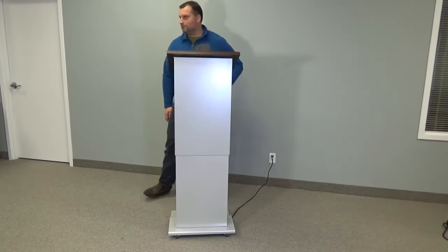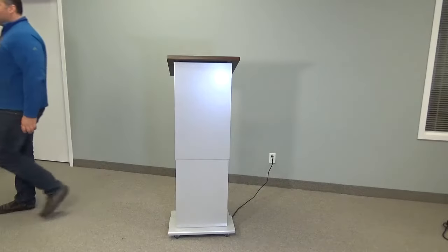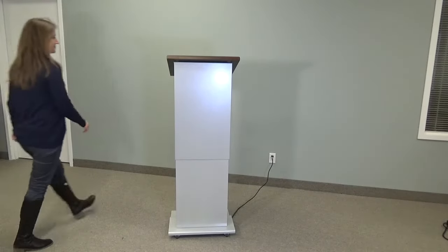Now we're going to bring in one of the staff members who's not quite as tall and show how easily it is to adjust this unit down so that she can utilize it in the proper methods.